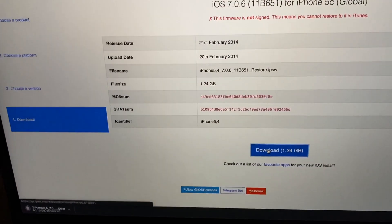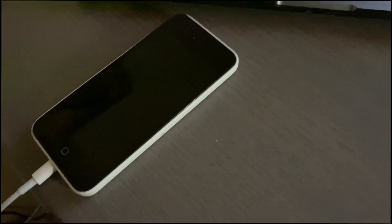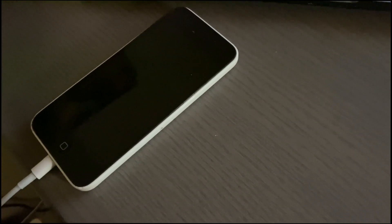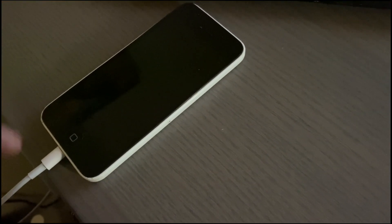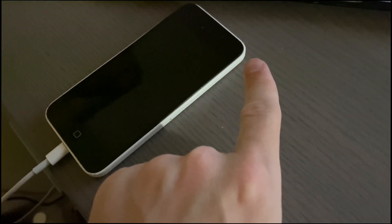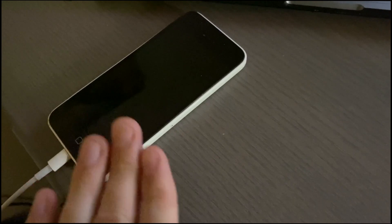Your next step is to put the phone into DFU mode. Press the home button and the power button at the same time. Once the device appears to restart, wait four seconds, let go of the power button, and hold the home button for 10 seconds. If it goes to a black screen and stays like that, you're good to go.